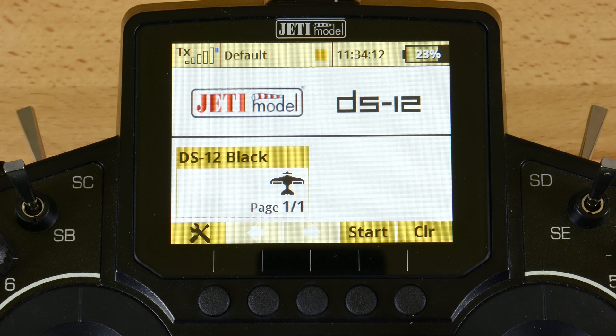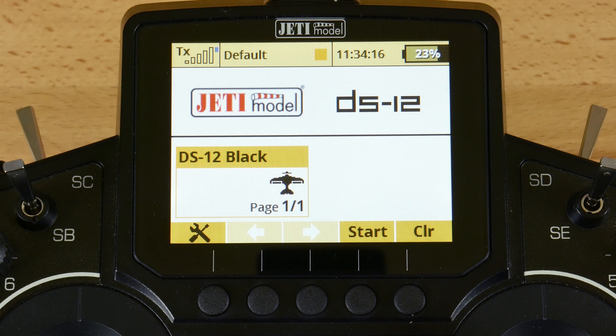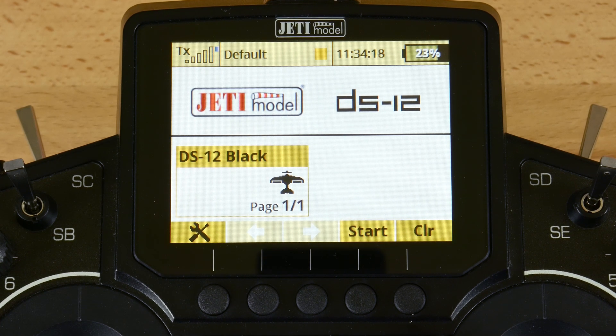Hey guys, James with Esprit Tech. I wanted to do a quick update video about the new switch expander module MSW and how to assign the switches once you've soldered them to the board and installed that in the transmitter. We've gone ahead and soldered a stick and switch into the MSW and installed it in a DS12 transmitter. So we'll show you how to assign that.